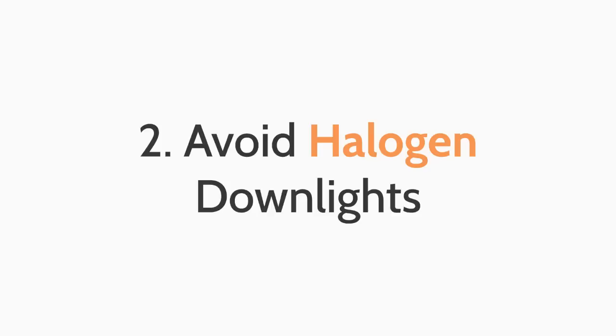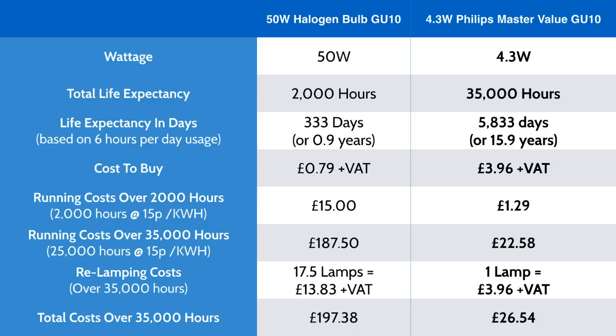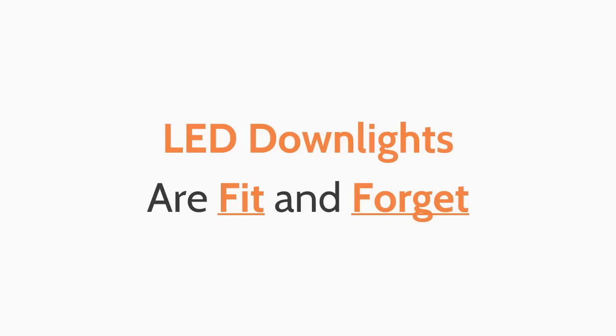The second top tip when installing downlights is to avoid halogen downlights. As of September 2016, GU10 halogen bulbs are being banned from production and importation within the EU, because halogen bulbs are incredibly inefficient compared to LED lighting. With LED downlights you could save up to 90% on your lighting bill, as well as not having to replace your bulbs or fixtures for 35 years. LED downlights are fit and forget.